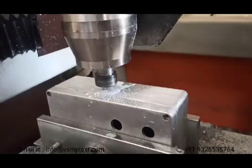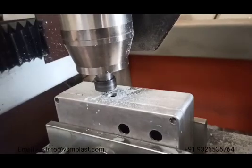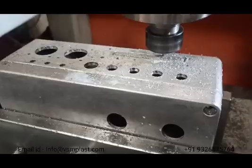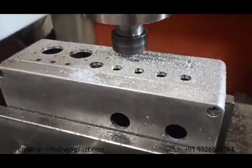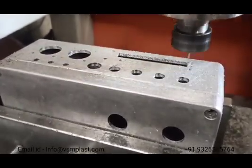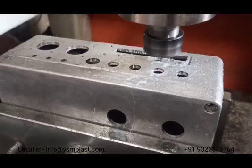You can guarantee a quick turnaround with high repeatability on popular enclosure modifications, including threaded and unthreaded holes, cable entries, and cutouts on any side of the enclosure. The CNC machine can customize any enclosure and material from the complete range, delivered in a high quality finish.